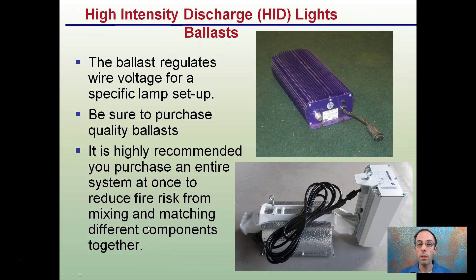HID lights require these ballasts. These ballasts regulate the wire voltage for a specific lamp setup. Be sure to purchase quality ballasts — it's highly recommended you purchase the entire system at once to reduce the risk of fire from mixing and matching different components together.